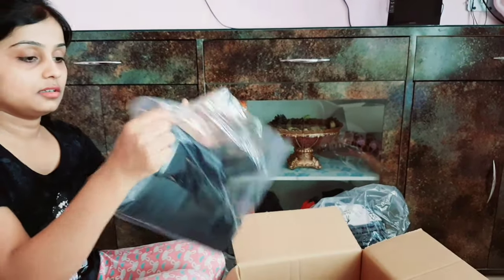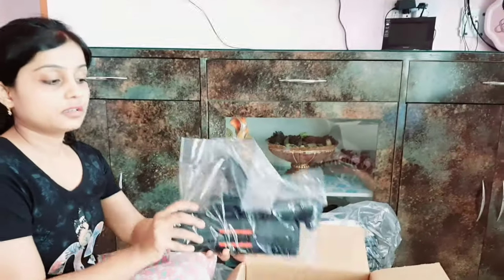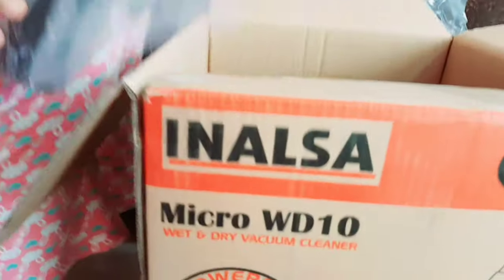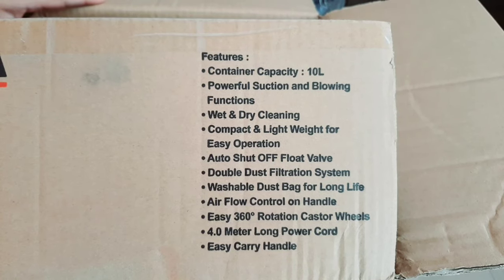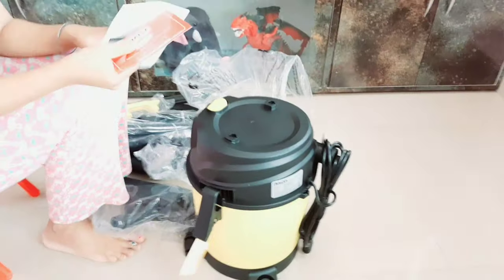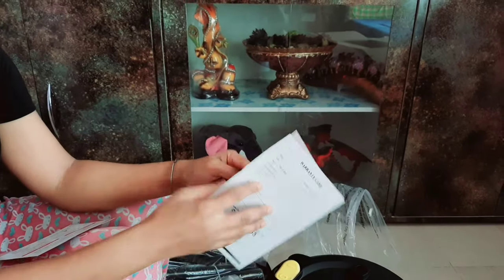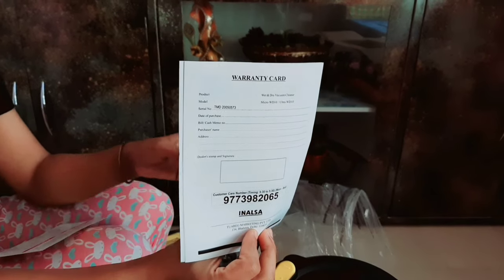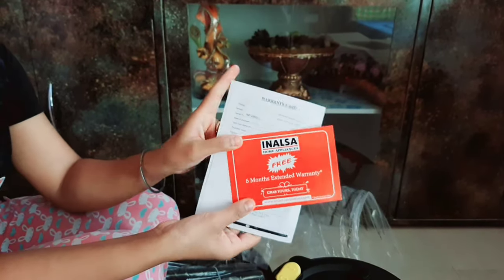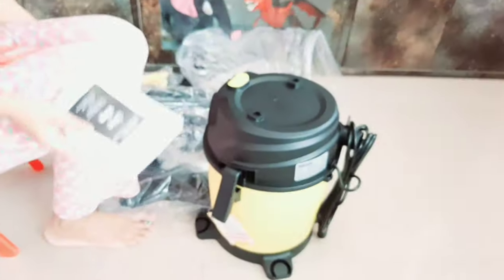This product has a warranty. There is also a booklet with all the details on how to use and maintain it. There is a customer care number, a warranty card, and also a 6-month extended warranty which you can see is also free.